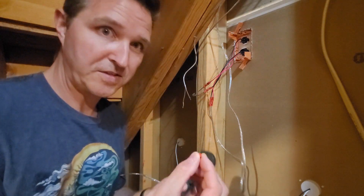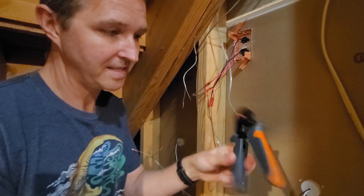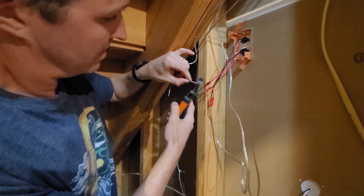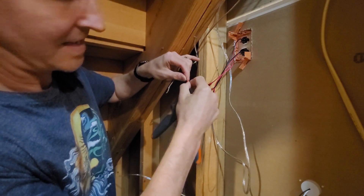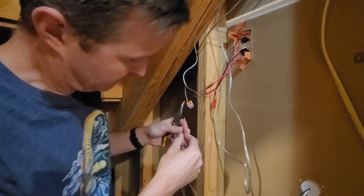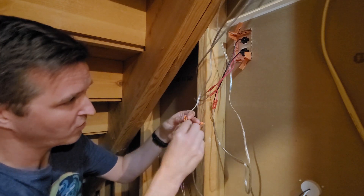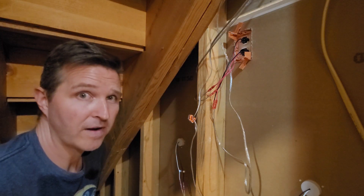I absolutely love this ferrule tool. All you got to do is get your little ferrule and put it in there — it's an automatic ratchet so it holds it in place without actually squeezing it. Then you just feed your wire right into the ferrule, crimp it, and you're done. Nice tight fit every single time. We have our splices ready; all we need is our third wire that's going to go right into this third little port and run toward the stairs to connect to our LED string lights.